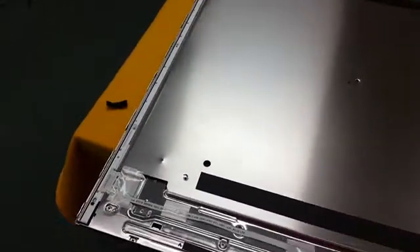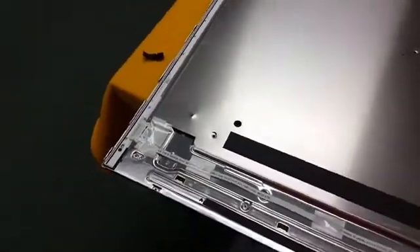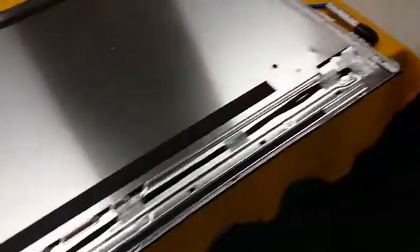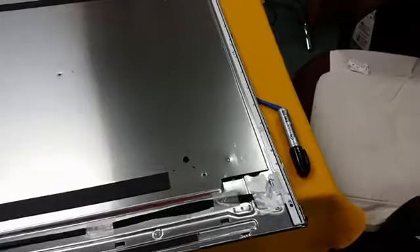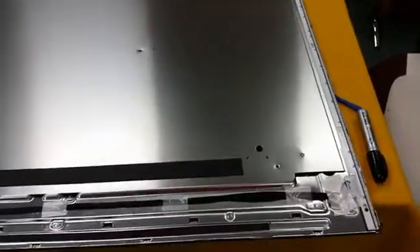I was pretty certain that was the problem, and I'm glad that it actually is the problem. Because an LED strip like that would cost around $125 to $150 — they're not cheap and they're kind of hard to find too. These are the diffusion layers that were on the TV — they reduce the LED light.